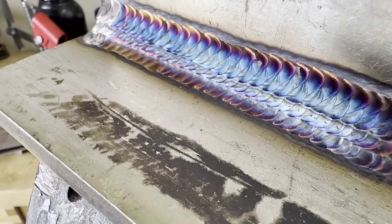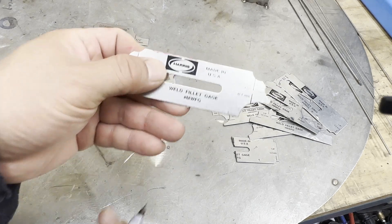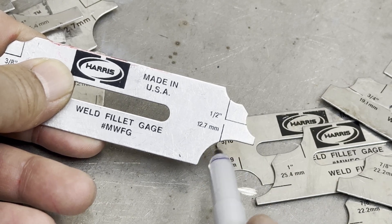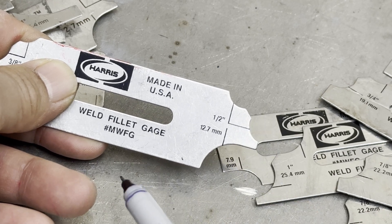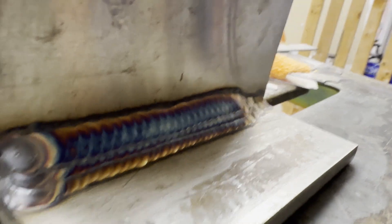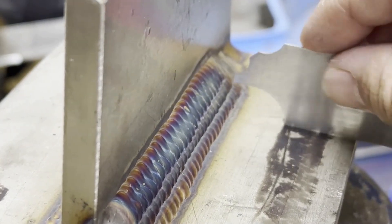I finished the welding and will now check the weld size using a half-inch fillet gauge. The fillet gauge has the weld size marked on it — one side measures the throat and the other side measures the leg. Basically, if the weld touches the gauge the side is correct, and if it doesn't touch, it's a failure. Let's check the throat first: the gauge touches the welding area, so the throat side is okay. Next, checking the leg — it also touches the gauge, so it satisfies the desired welding size.